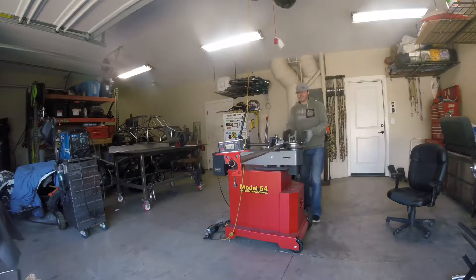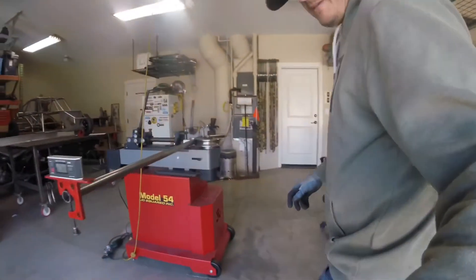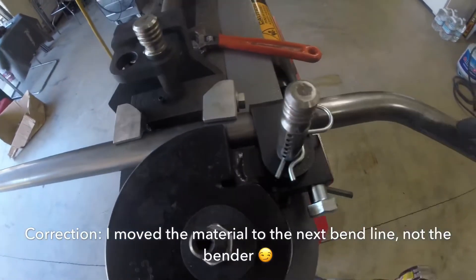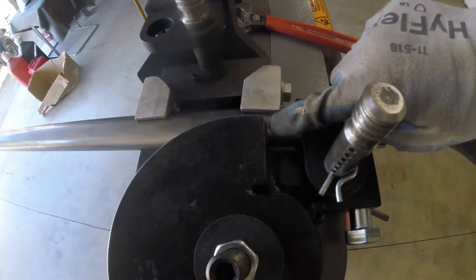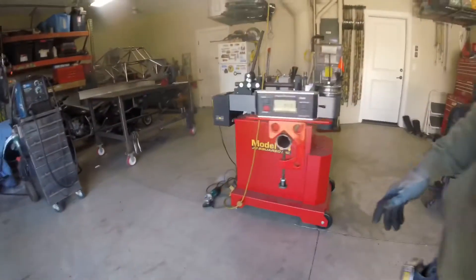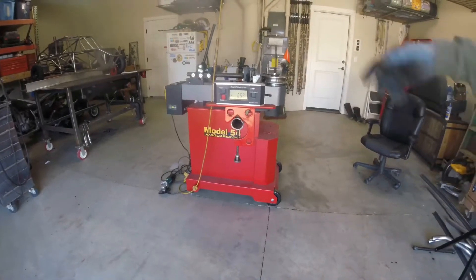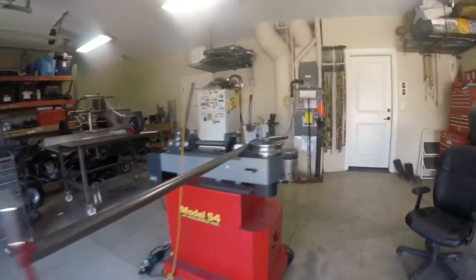All I've done so far is move the bender to the next bend line, which is right there — I've got it lined up with the edge of my die. I have not rotated it yet. As you can see, this is still relatively at zero; it probably changed a little bit because I was moving it to the next bend mark.